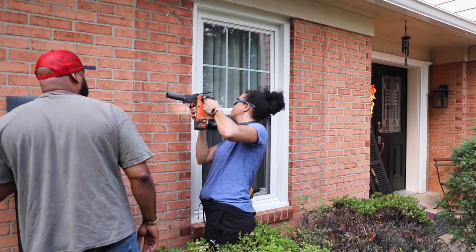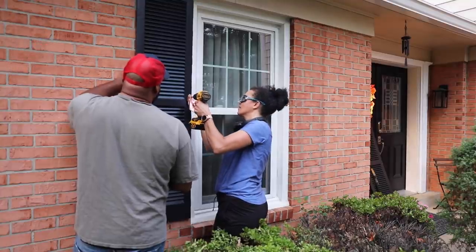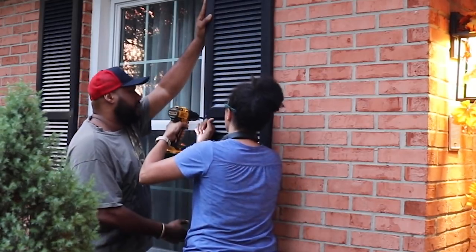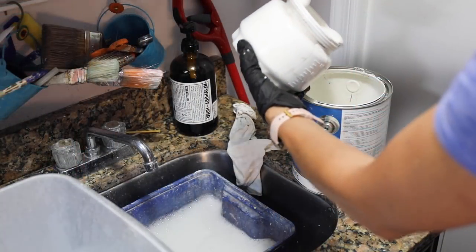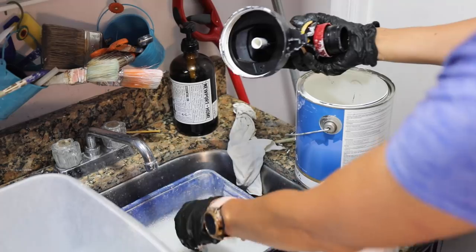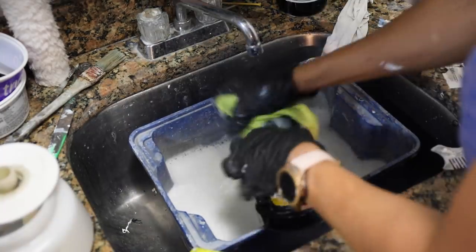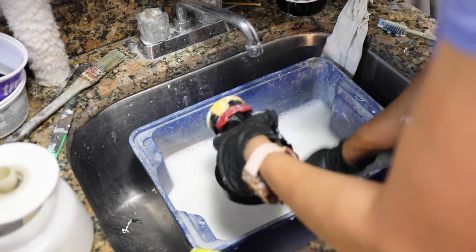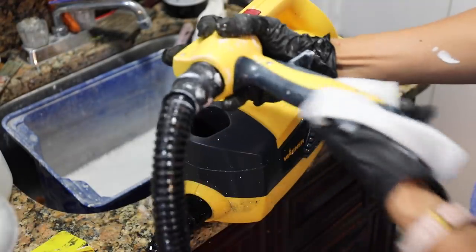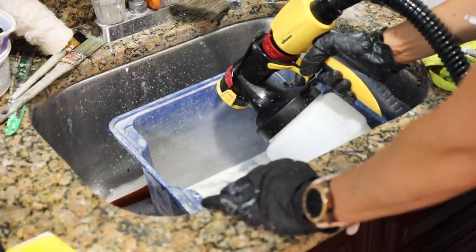Use two coats for even coverage. Once that was dried, it was time to put up the shutters. I had to use a hammer drill because I'm drilling into brick. I used concrete screws to secure them — two screws is enough to hold them. At the end of day two it was time to clean up the paint sprayer: put excess paint back in the can, take everything apart, wash it all out with hot soapy water. The nozzle and cup are easy to clean. Then put some hot soapy water in the cup and run it through the sprayer until you see no more paint or suds — it takes about 20 minutes.